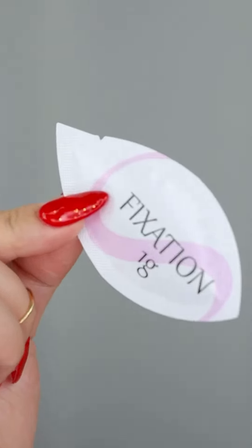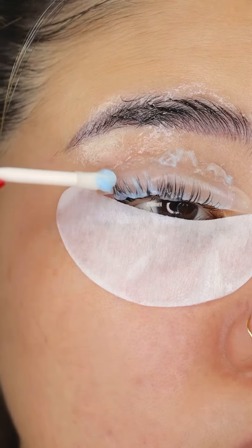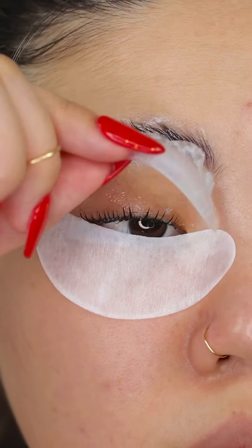Moving on to the next step, grab a packet of fixation solution and brush it on your lashes and brows. Wait for another 12 minutes before cleaning it off.